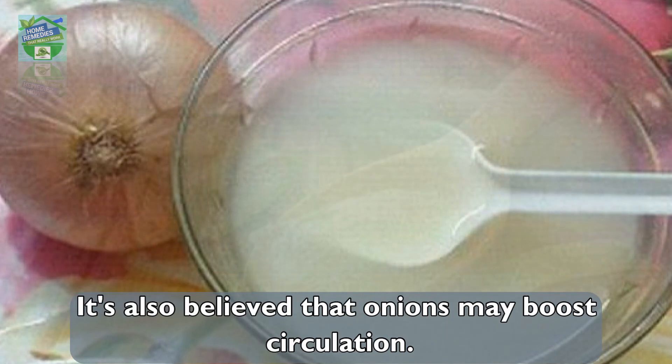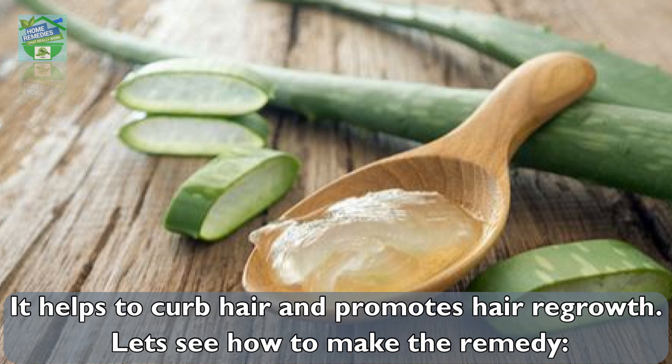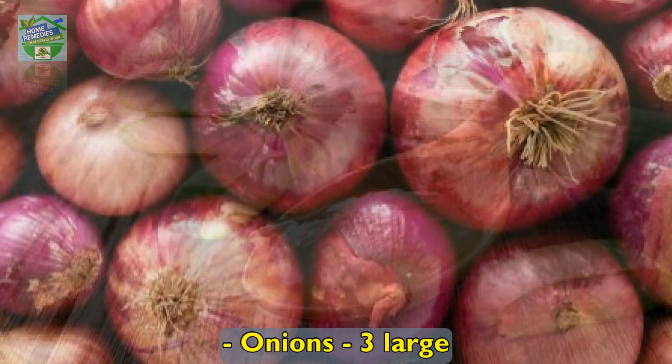It's also believed that onions may boost circulation. Apart from that, when aloe vera gel is mixed with onion, the benefits are endless — it helps to curb frizz and promotes hair regrowth. Let's see how to make the remedy.